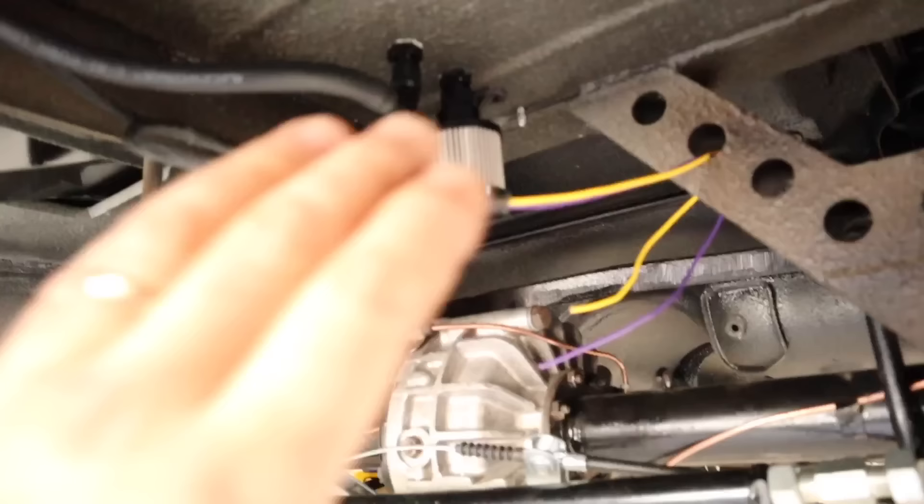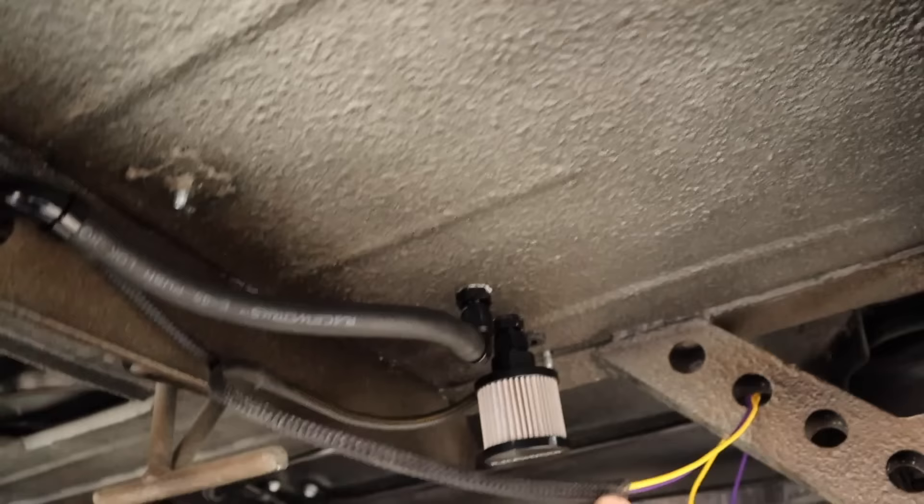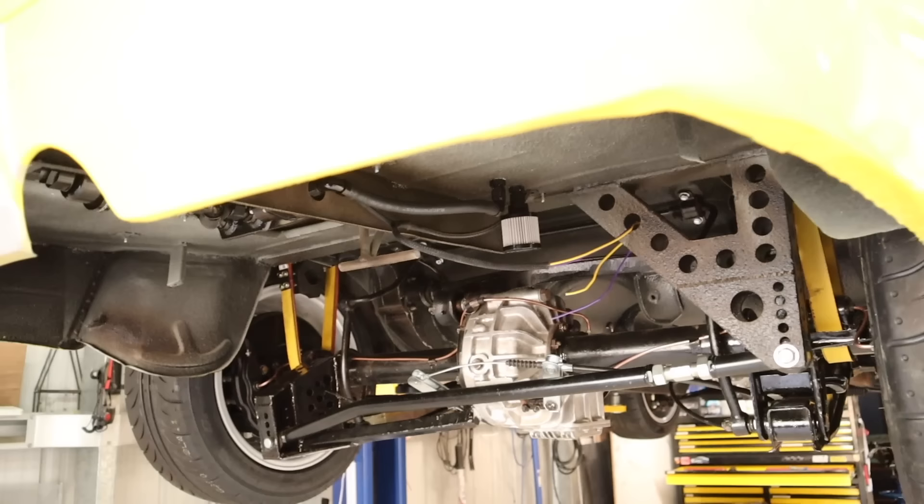The wiring is done. It comes through and goes to the fuel pump — all wired up. The relay is done. This is the wiring for the exhaust valves, which I can do later. Now I need to bring it down and finish off that fuel system.